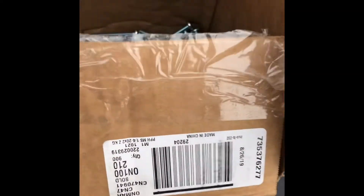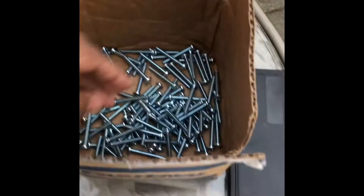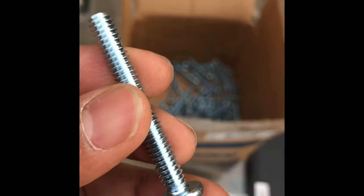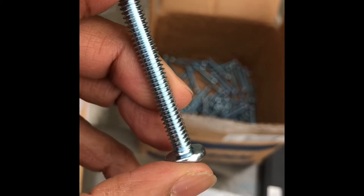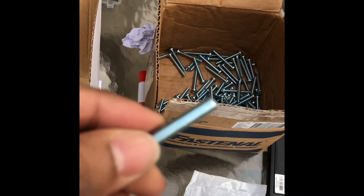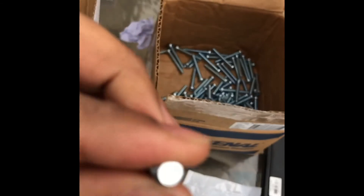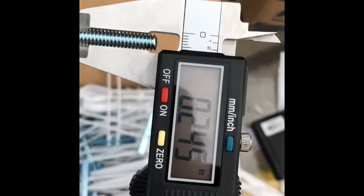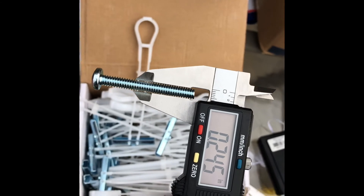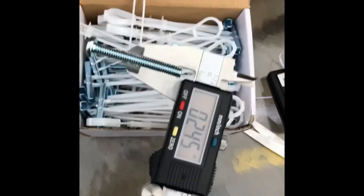The screws look something like this. They are two inches long. 1/4-20 means they are one quarter inch thick. Using a digital caliper, it measures about 0.24 inches, and the thread count is 20. So we call them 1/4-20, two inches long.